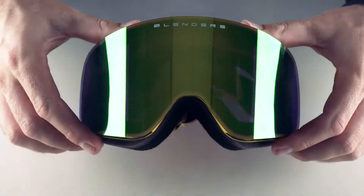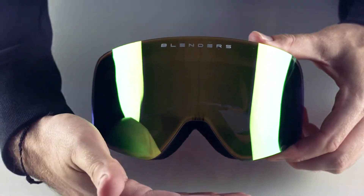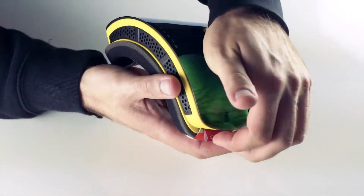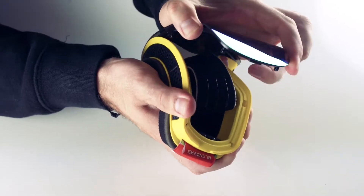Today we'll demonstrate how to swap the lenses on our frameless goggles. These are called the Terra Express. First, grip the goggles firmly, then pull the lens away from the frame until it's completely separated.